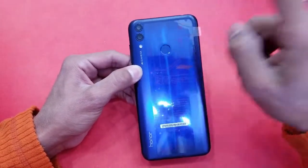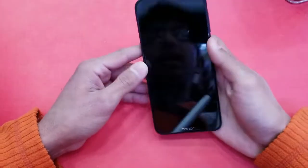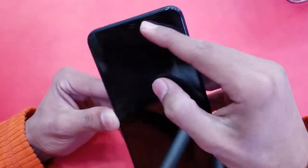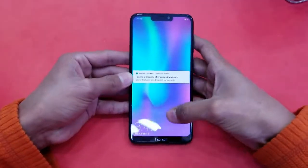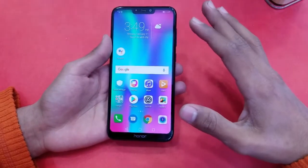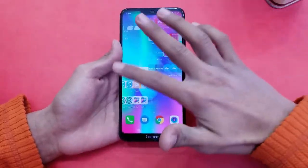The back has a dual camera setup — a 13MP + 2MP combination — with an LED flash and fingerprint scanner. The front camera is 8MP, compared to 16MP on the Y7 Prime, with an f/2.2 aperture. The phone is unlocked and running Honor UI. The notch is noticeably bigger compared to the Y7 Prime 2019.